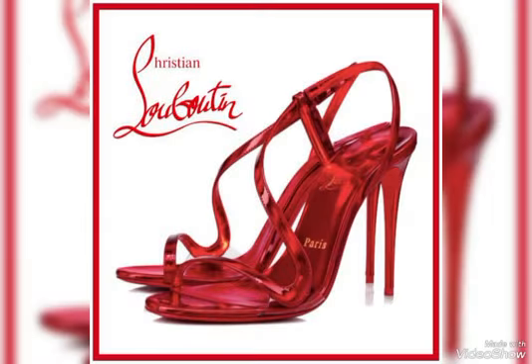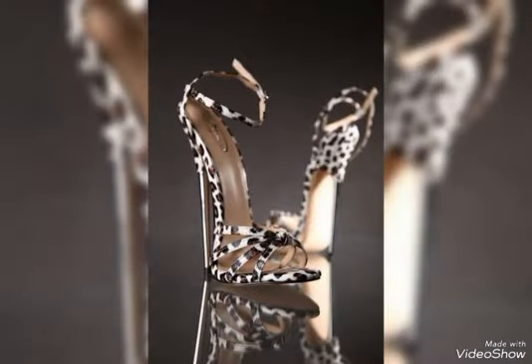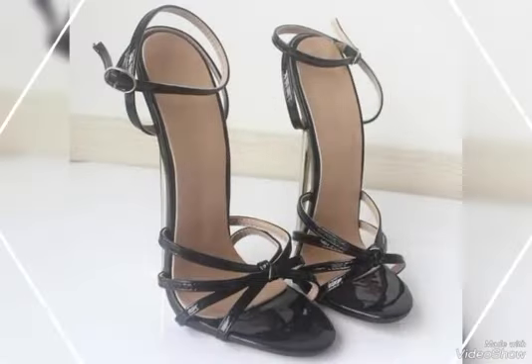Hello great viewers, welcome back to my channel Glam Fusion. How are you friends? I am fine, I hope you will be fine. Today's video topic is about the most amazing different ideas and different styles of strap open toe high heels handles for girls and women.